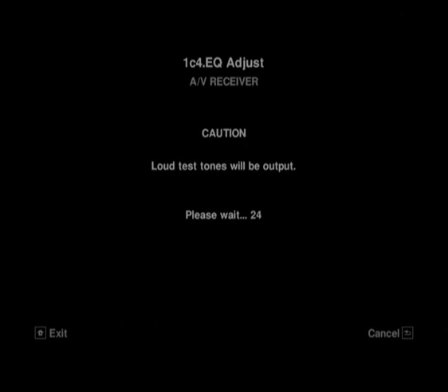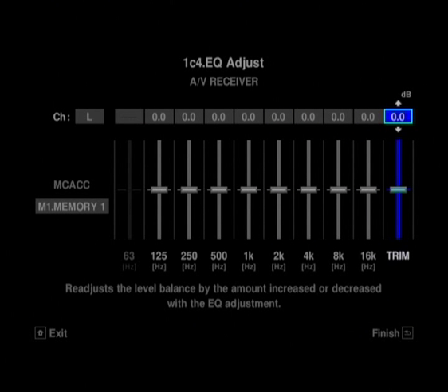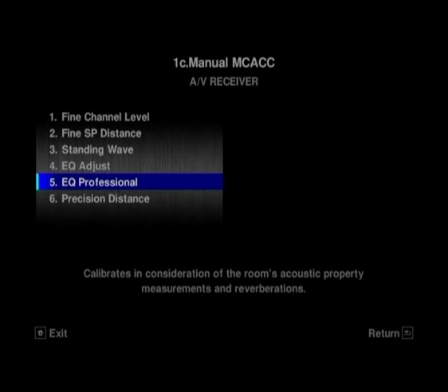We're going into the EQ Adjust section of the Auto Setup. What you've got here are very in-depth tone controls on these sliders. Anyone who's ever owned an older graphic equalizer, or who might make their own music at home electronically, will be very familiar with the type of slider. You can apply that across each channel.